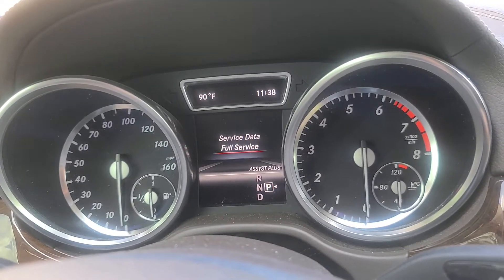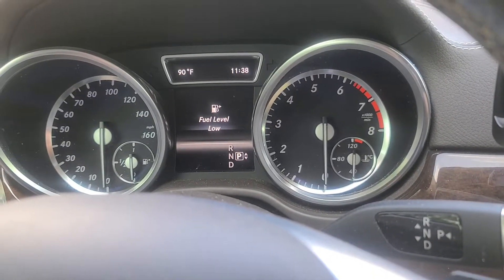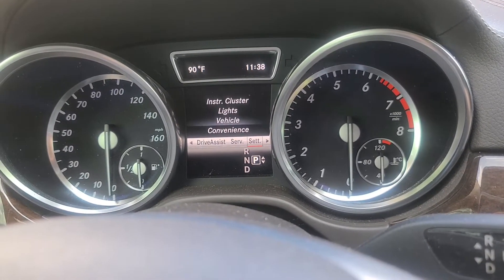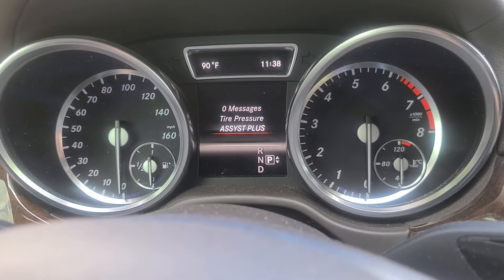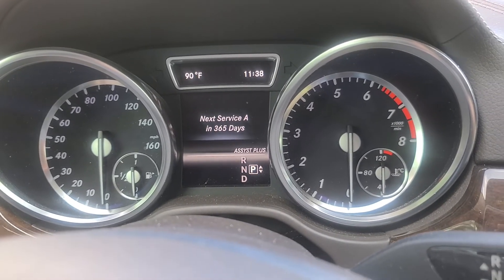It should be reset now, so go ahead and turn off the vehicle. Turn it back on. To check if it's been reset, go over to your service settings in the dashboard, go down to 'Assist Plus,' and there you go — next service in 365 days.